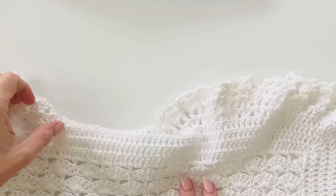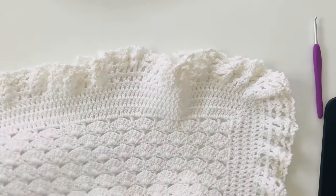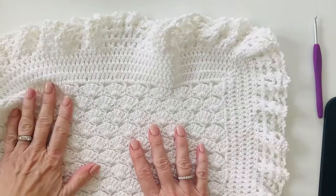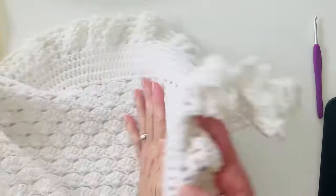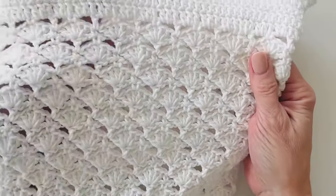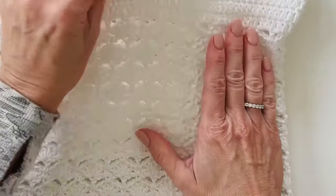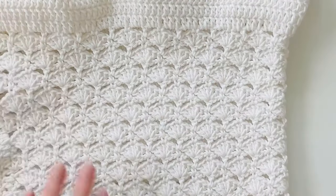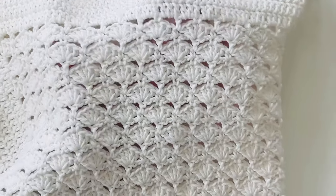It is a beautiful blanket and I hope you enjoy this pattern. Thank you so much for stopping by. I've been so blessed to share what I'm making for my grand babies and friends with all of you, and I'm just so grateful for each and every one of you. Have a wonderful day!